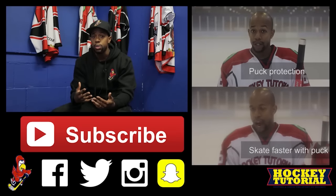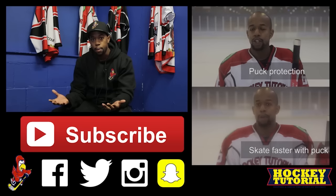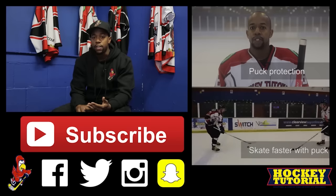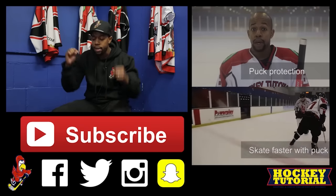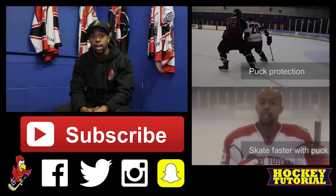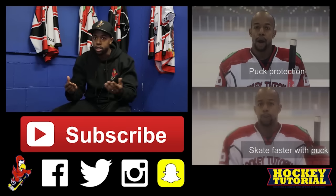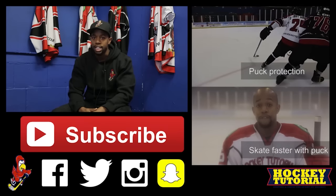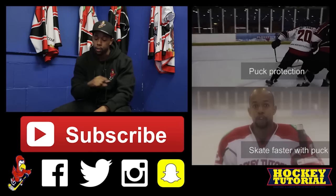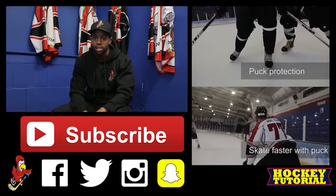Thanks a lot for watching the video. If you think there was anything we missed or a type of bag we haven't covered, please comment down below. If there's anything you'd like us to shoot, let us know in the comments — we really value what you have to say and want to give you content that benefits you. Make sure you hit that subscribe button, stay tuned for the next videos, and follow us across the socials — Facebook, Twitter, Instagram, and Snapchat. Take care till next time.